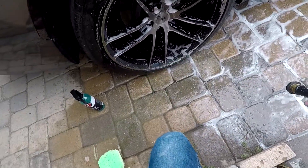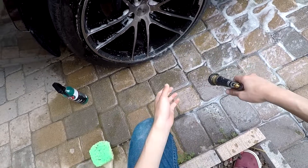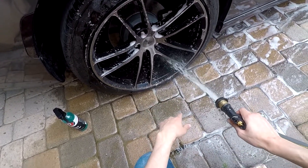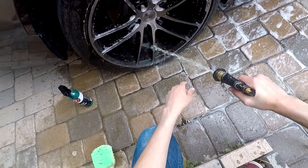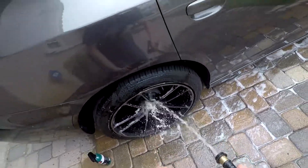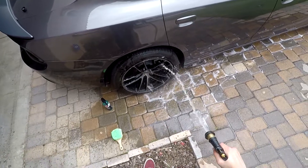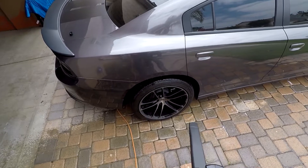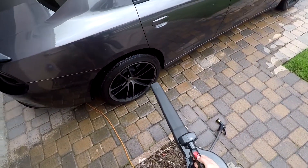They want you to rinse the wheel thoroughly because they don't really want chemicals sitting on it — it could eat the paint up. It's never a bad idea to dry the wheels off so that you don't get water spots, so I'm gonna go ahead and do that as well.